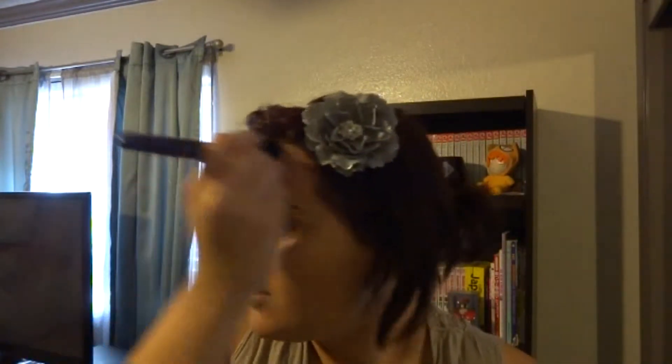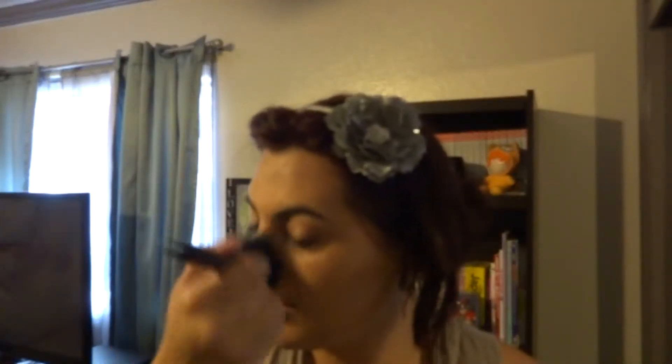And I'm going to take my Rimmel London Stay Matte in Sandstorm, swirl it in there, and just start buffing it into my skin, applying it to the areas like my T-zone, because my T-zone gets really oily and it's just not a good look.